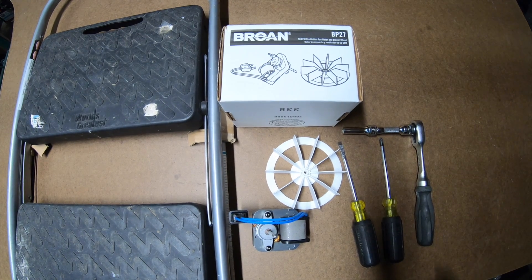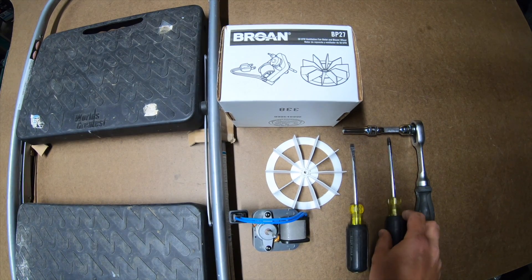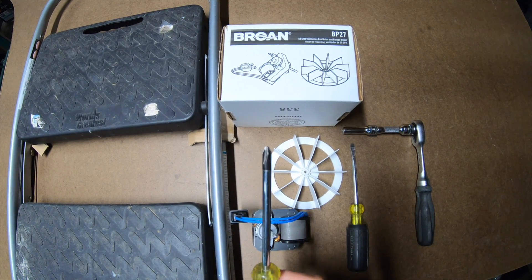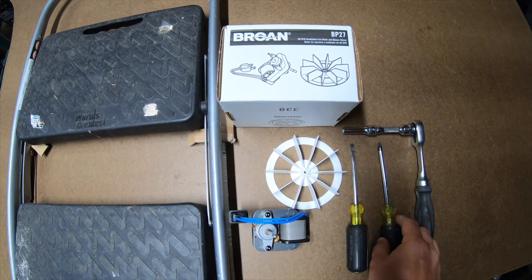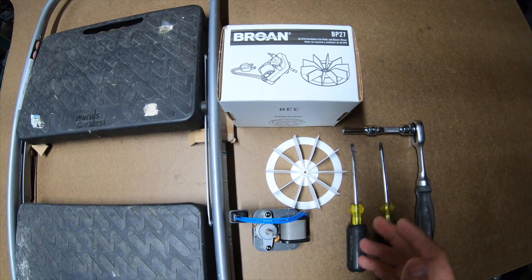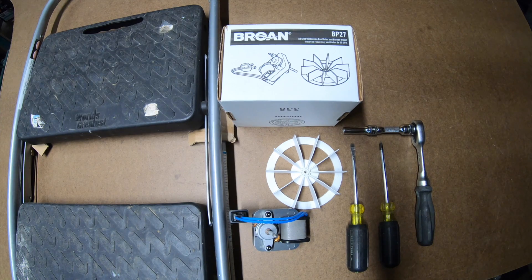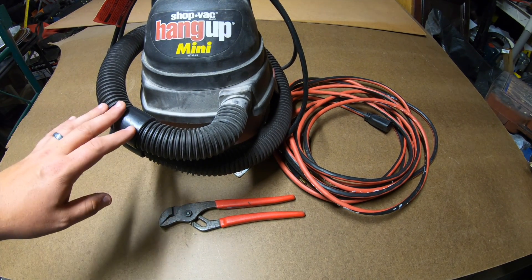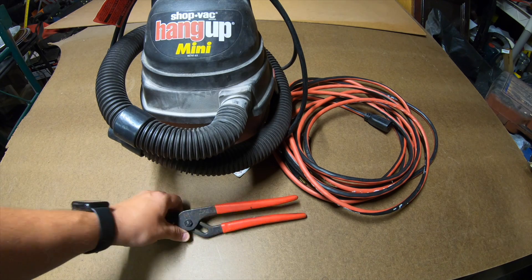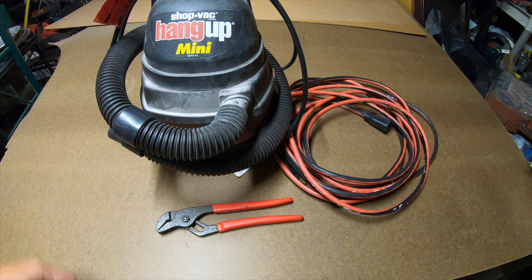You'll want something to pry with — a flathead screwdriver works really well. Occasionally the electrician is supposed to put a screw in to hold everything in, so you may want a Phillips just in case they did install that — sometimes they forget. You'll also need a step ladder, as most of these are about eight feet or higher. Optional tools include a shop vac, an extension cord for it, and some kind of wrench if the nut on the lamp part is really tight.